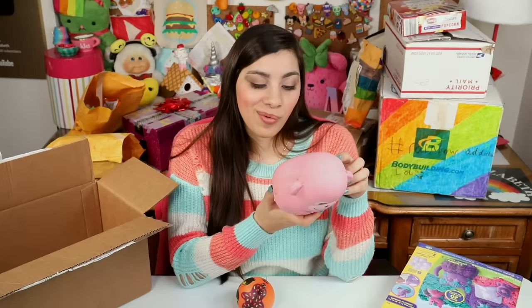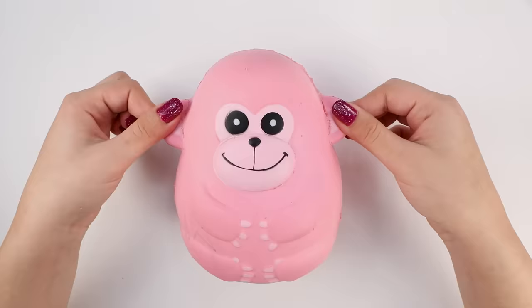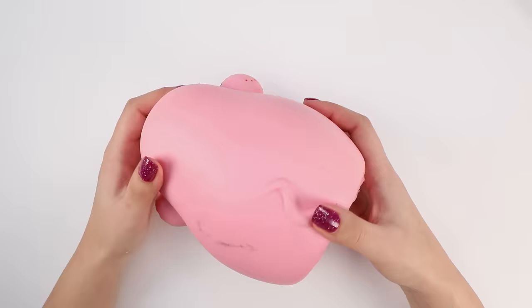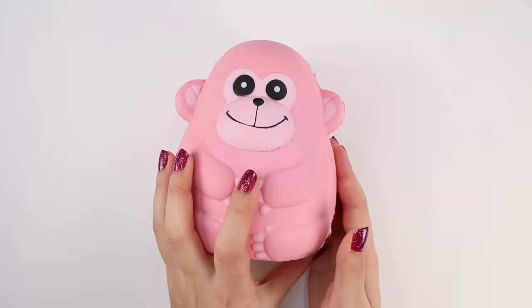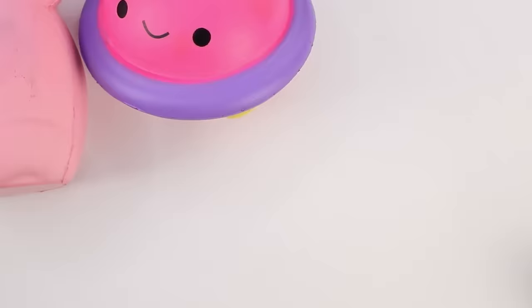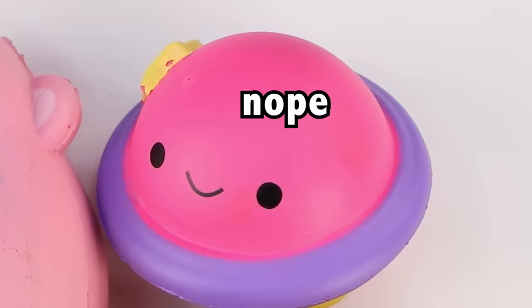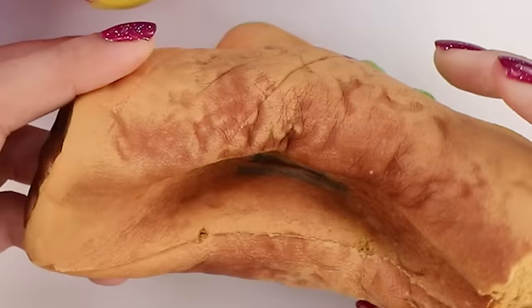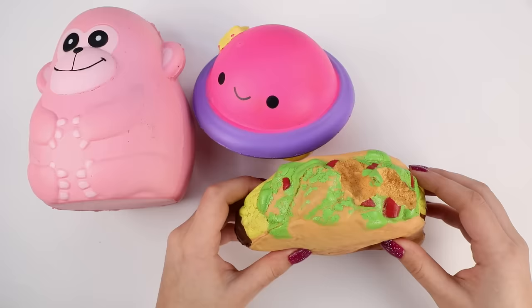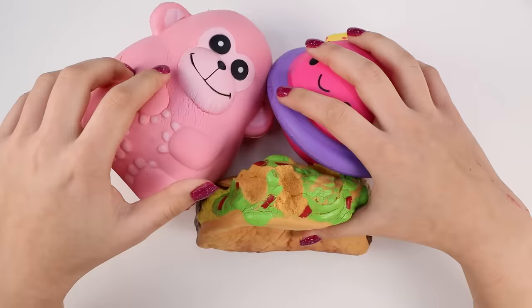By popular request, the creepy fingered gorilla or monkey — I don't know, it's pink, it's hard to tell. So many people commented that they wanted to see this one get a makeover, specifically to see it made into a sloth. We'll see how that goes. The next choice is this one, which I'm excited by because it's a planet. And the final squishy is this torn taco, which not many people requested, but I really wanted to do it. So those are the victims for this week.